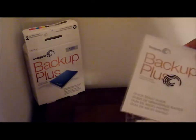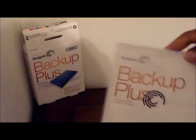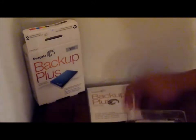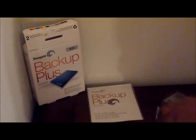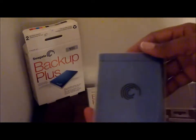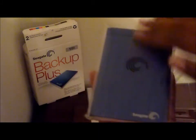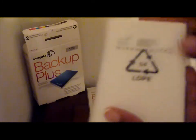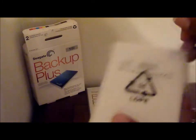So here basically is the Seagate Backup Plus portable device and a quick start guide. Beautiful blue — look at that. Seagate. Nice blue. Blue is my favorite color.